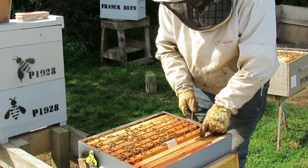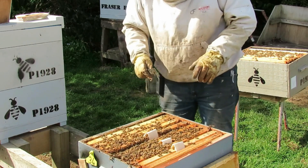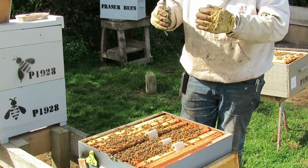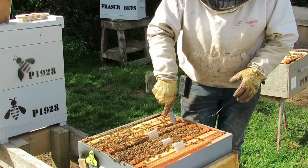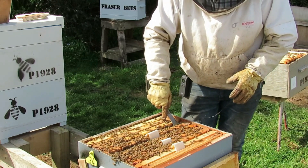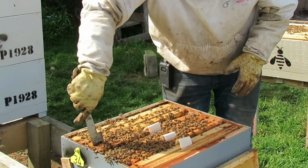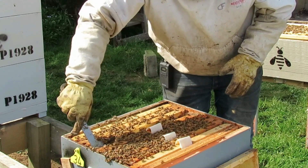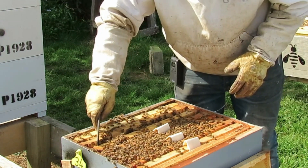I put four strips in, on every second frame. Once in, they just stay there until the bees have eaten them and tossed any residue out the front. That could be some time — it depends on the bees, the hive, the temperature, and time of year. I've had strips stay in my hives for three months, giving ongoing treatment and a very low level of mites. I'll leave a link to episode 31 for more detail.